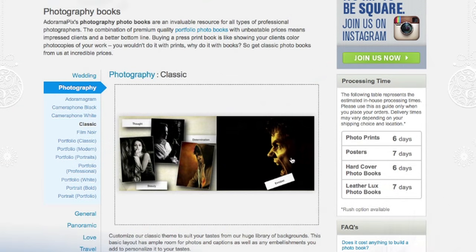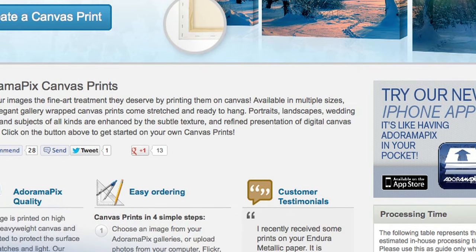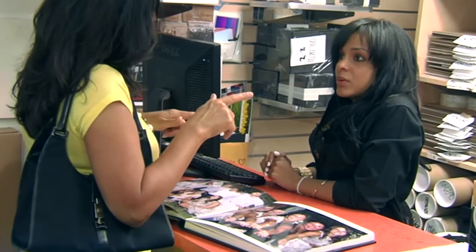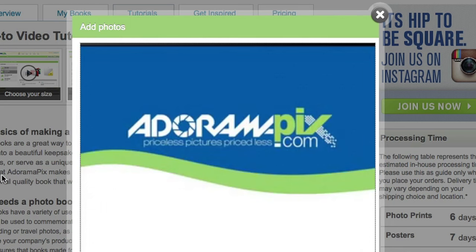Do you want great looking prints at low cost? Be sure to visit our easy-to-use online printing service. AdoramaPix has professionals who treat your images with the utmost care. For a quick turnaround on photos, cards, or albums, use adoramapix.com.